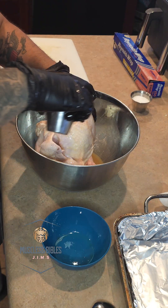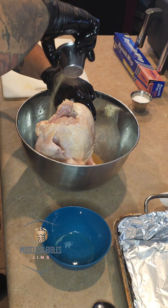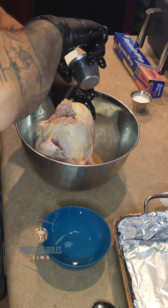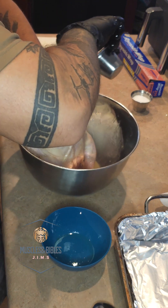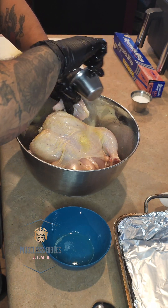After you have lathered up the whole chicken, go ahead and use this infused lemon pepper and garlic seasoning and spread it all around the chicken — outside, all the crevices, every single pocket that you have — and make sure it's not missing any flavor.